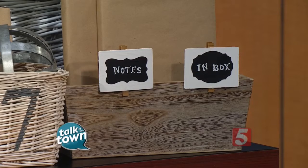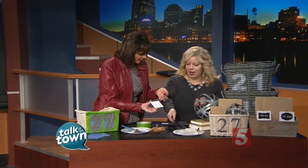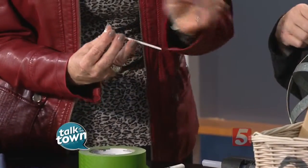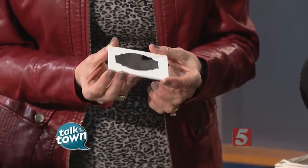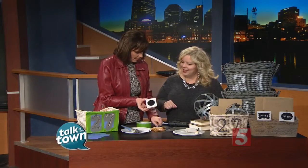For the icing on the cake, we take these simple stickers — they're chalkboard stickers. Who knew? Welcome to 2016. You can just stick it onto the front of the painted tag. Make sure you stick it on straight. And then you just write with a white pen whatever you're organizing.